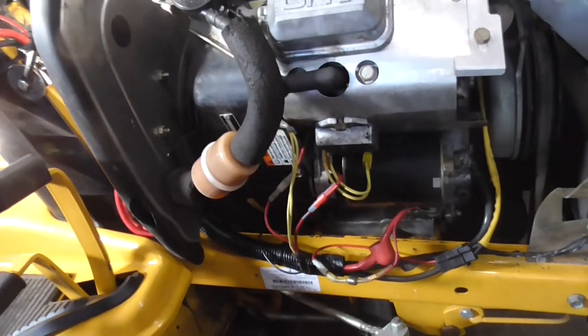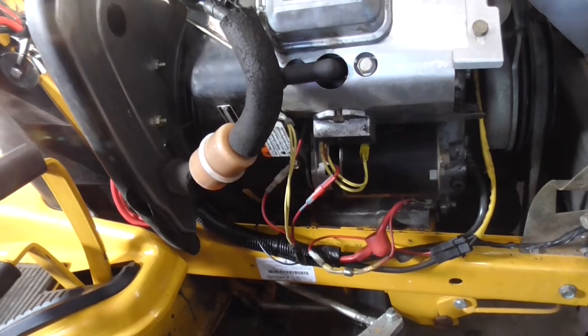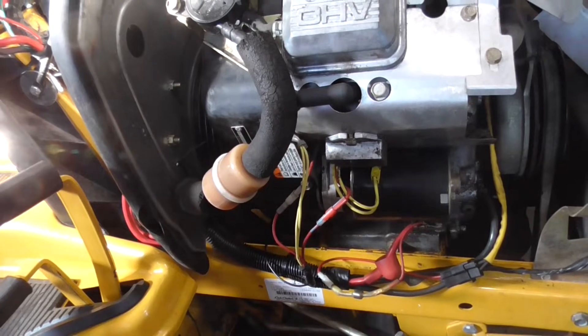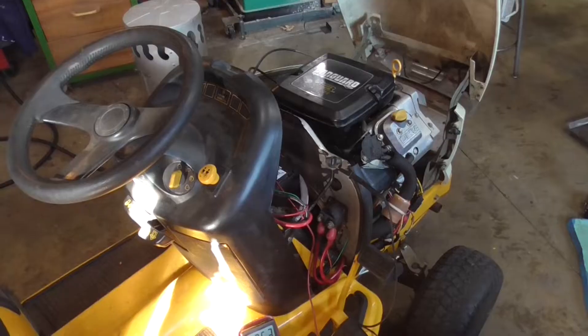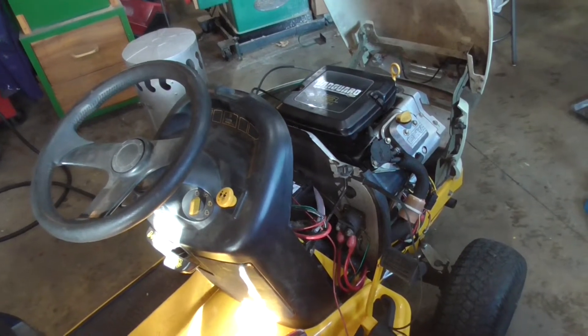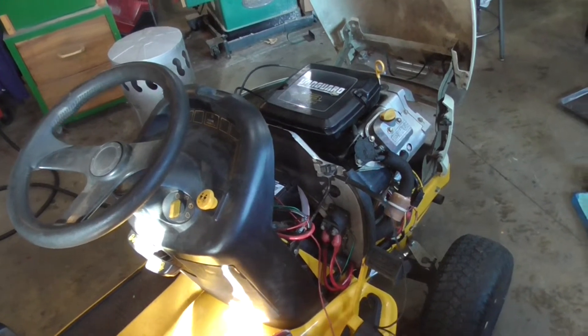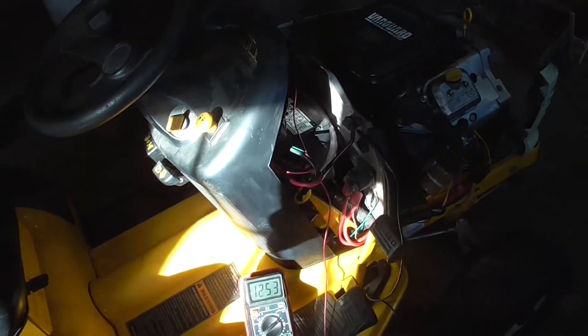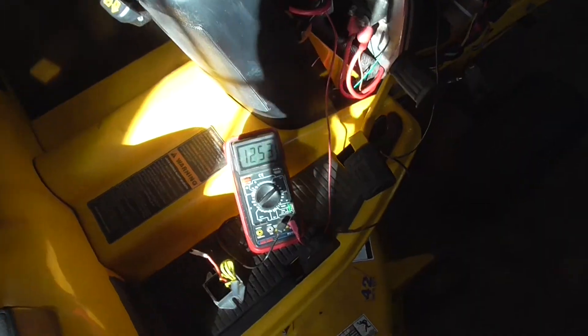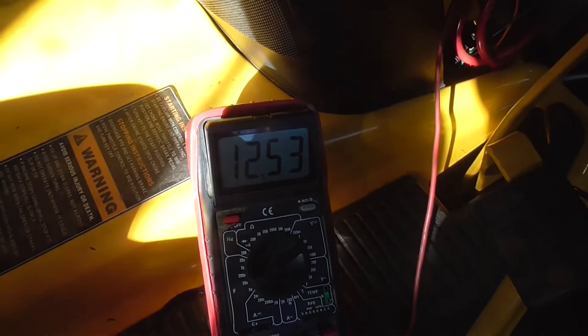We're going to do a couple quick tests to tell if the stator is bad or if the regulator is bad. The common problem is you come out to the garage, try to start it, and it won't start because the battery is dead. So the first thing you want to do is check if the charging system is charging. I hooked up my voltmeter here checking DC volts at the battery.